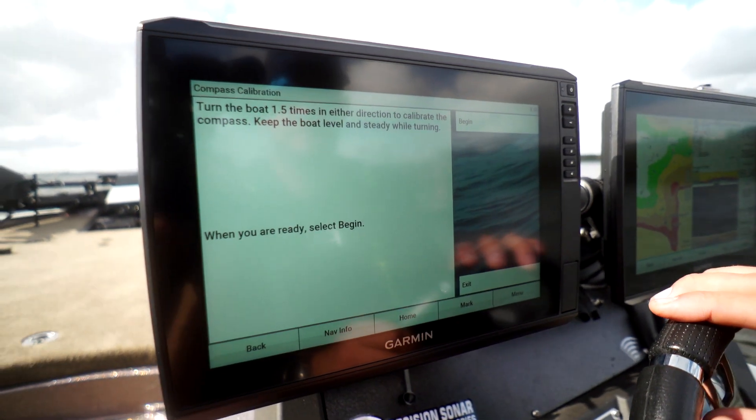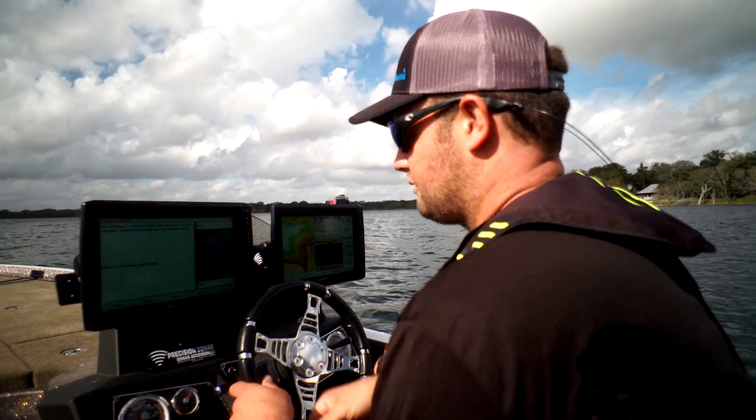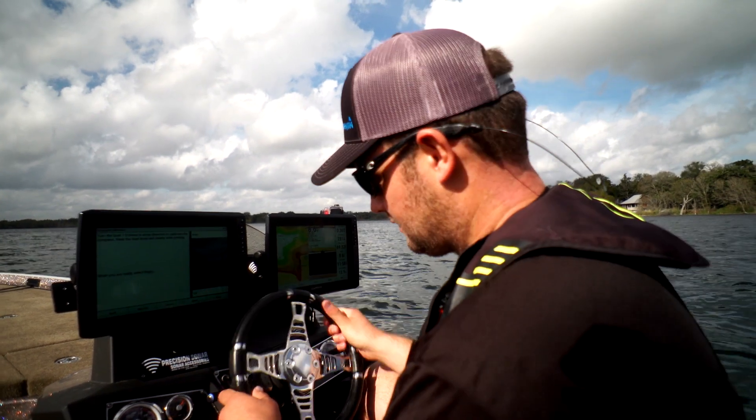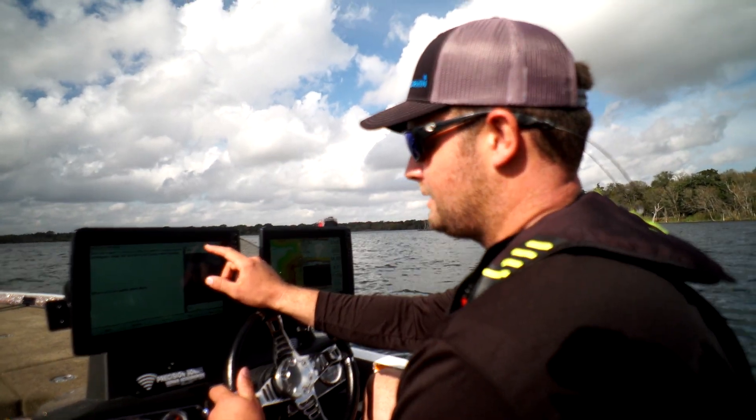So we'll hit compass cal. To do this we're going to turn the boat in roughly two circles. I like to go to the starboard side, so I just crank the engine over to the right at about half a turn maybe, and hit begin.